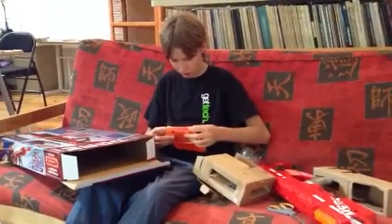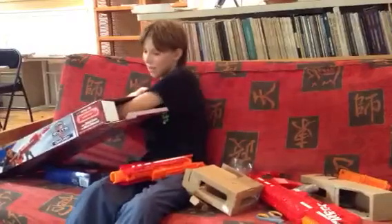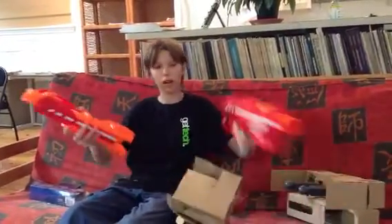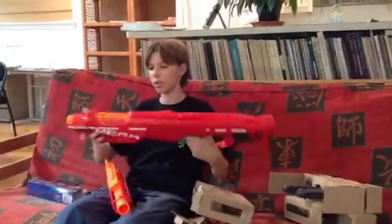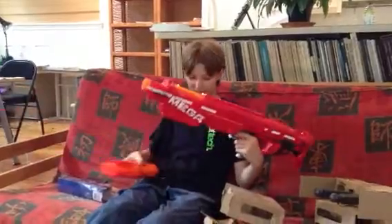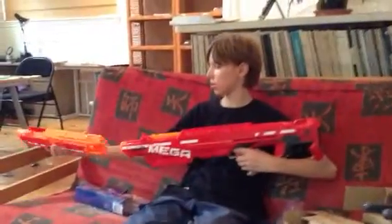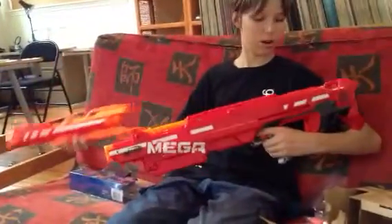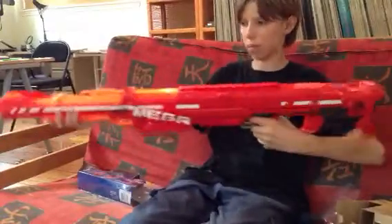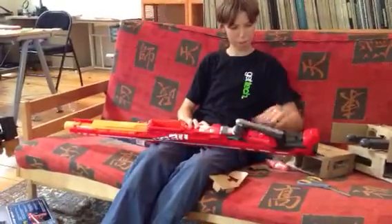Once you put the front barrel on — which is here — and then we've got the bipod, of course, which is here. This is the barrel, and it goes right on the front like this. But if you don't want your Centurion to have that, never put it on, because it's not coming back off. You can get it off but you have to get inside of it somehow. I recommend putting it on for accuracy, and the range doesn't really change. Bottom rail and a top rail here. This thing is long — I think as long as the Long Strike, maybe even longer, but it seems shorter.